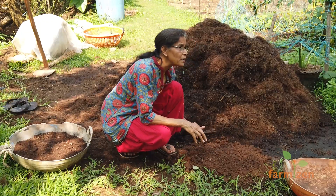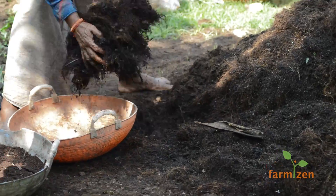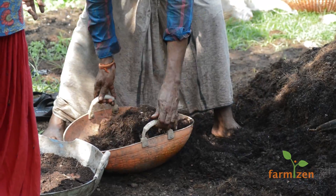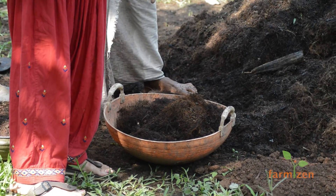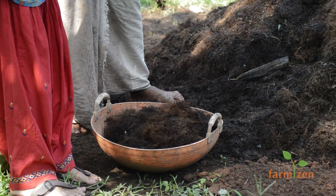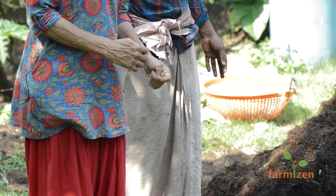Now you have to mix it with equal quantity of this manure — equal quantity by volume of this coir pit manure. This is a nutrient-rich manure and it also has more fibers, so this will make the whole prepared soil aerated, soft, and easy for the roots to grow in.